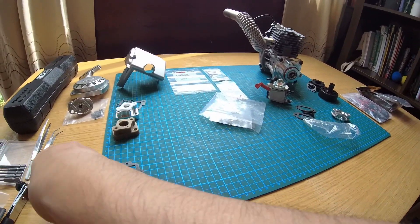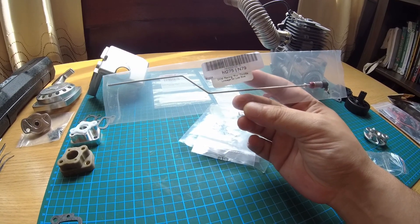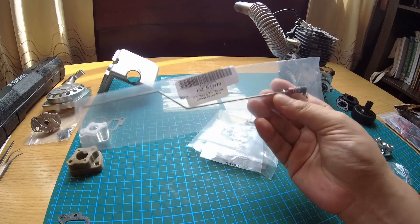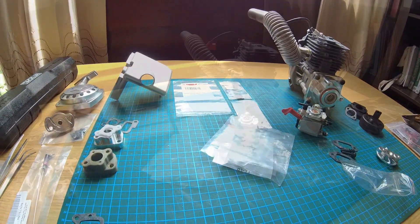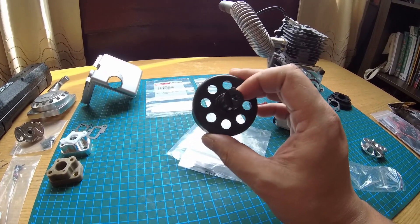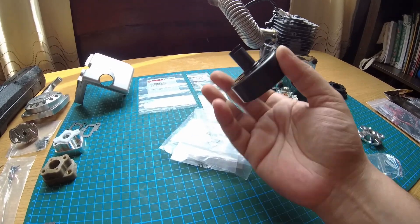This is the DDM Racing pro throttle linkage for the Losi C5. This little piece has to go on the carburetor, so hopefully I can do that today — really nice piece of kit. I'm also using the 30 Degree North clutch bell, all nicely drilled out and lightened so it stays nice and cool. That's the clutch bell I'm using.